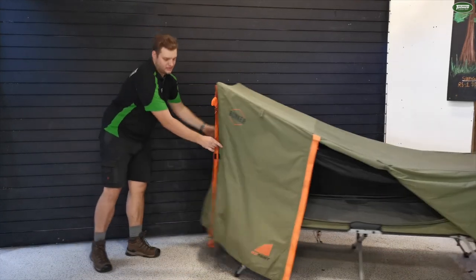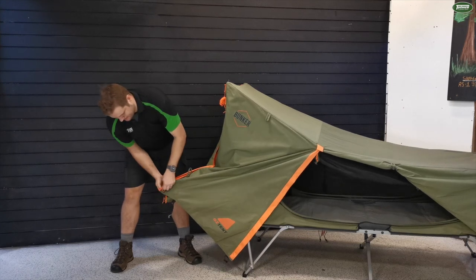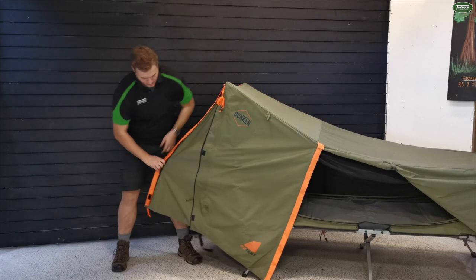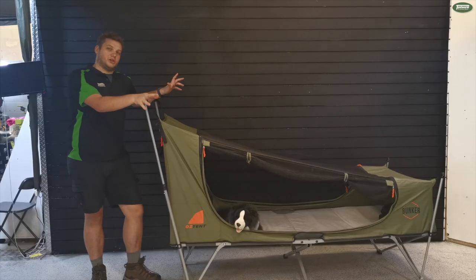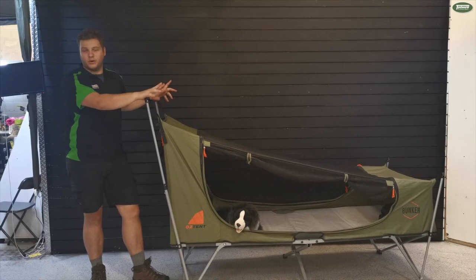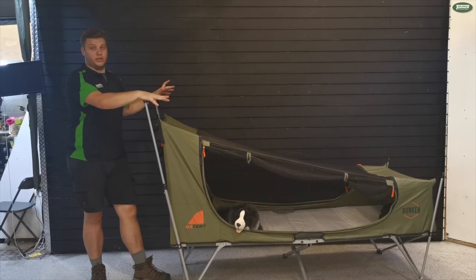The next benefit is this — it's actually got a gusseting system. You can pin this out quite a bit further if you want somewhere that's really quite protected when it rains. One of the most commonly asked questions we get about these bunkers is: if I'm setting it up underneath my awning, which is quite common, can I set this up without the fly over the top? And absolutely you can.